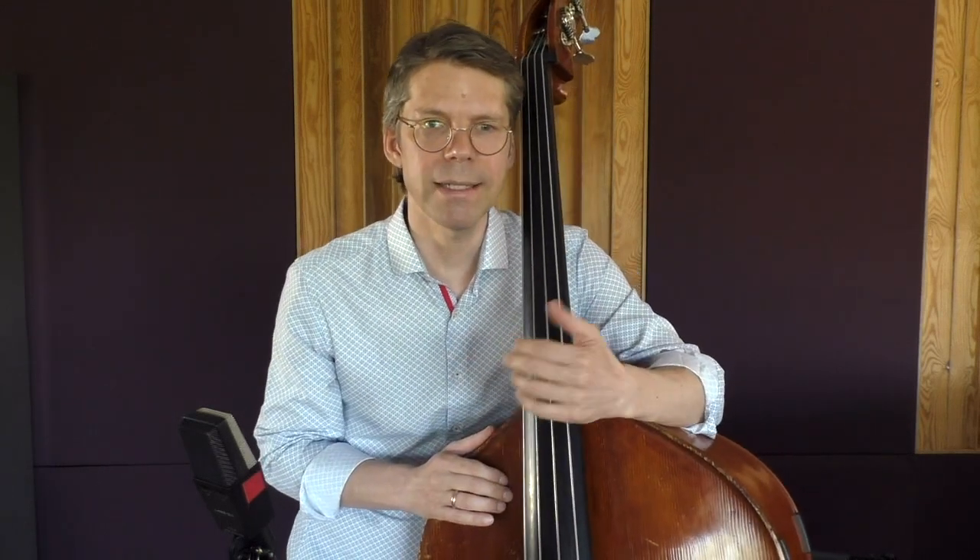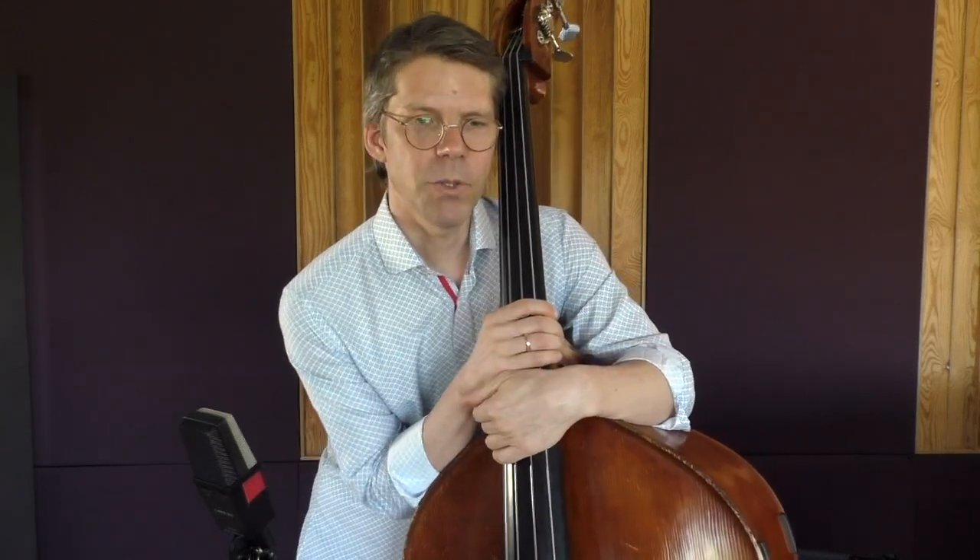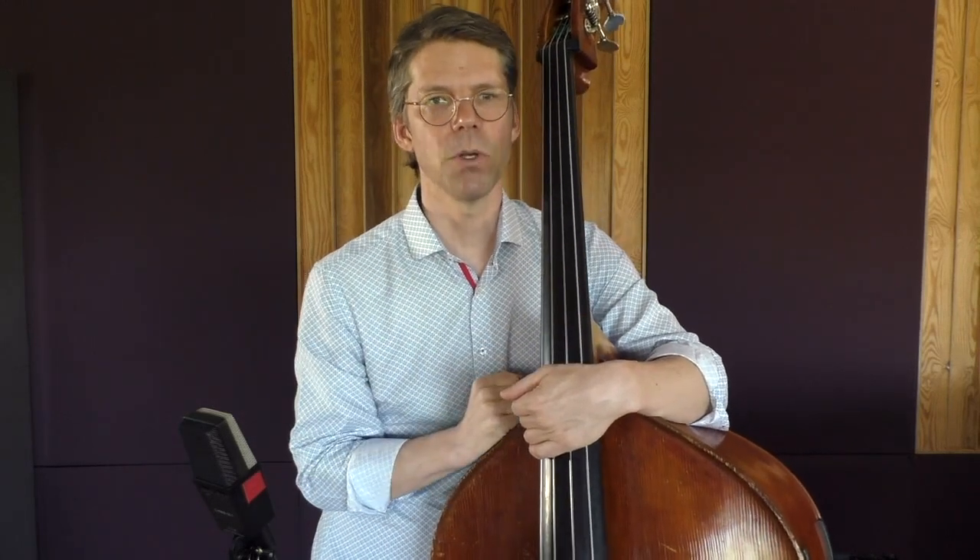After a while they came up with the idea to also make the D and G string that way, so you would have a complete synthetic set sounding quite like a gut string. This is what I have now on this bass — the Eva Pirazzi Slap with the synthetic D and G. The big question is: what is special about the sound of a gut string? One thing is the punch. Gut strings normally have a really nice punch at the beginning of the tone, and after this attack the decay is quite fast so you don't have too much sustain.